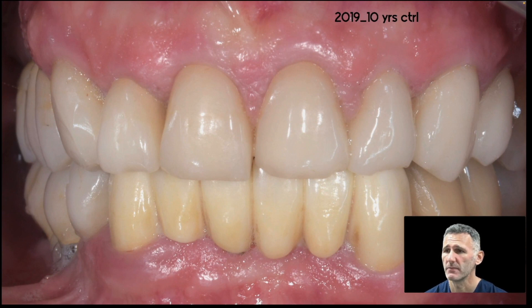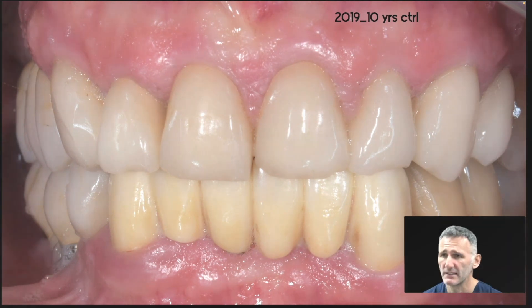He has bruxism. But you can see that the stability of the soft tissues is very high — there is very good stability of the soft tissues even after 10 years.